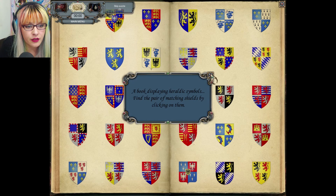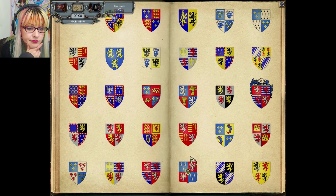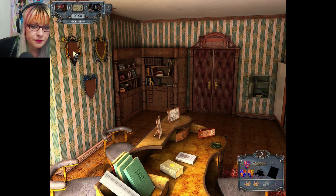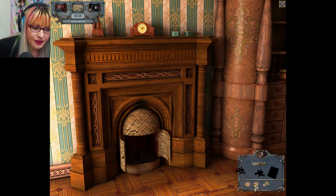A book displaying heraldic symbols — find the matching pair of shields by clicking them. It's just a matching game? That took me a really long time. Do I have to do it multiple times in a row? That one was a lot quicker. We got ashes — just ashes? Fantastic.